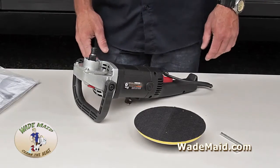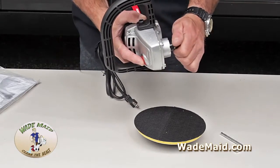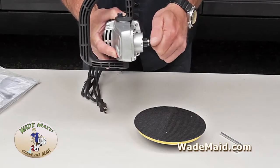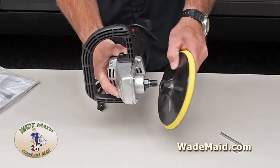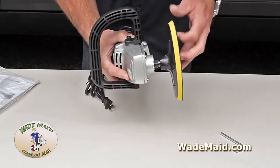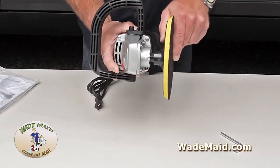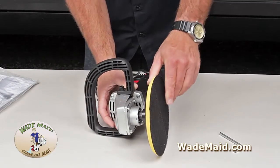Next we'll install your backing plate. You have a shaft lock button located on the head of your machine. I like to turn the shaft until it locks — the button will go in. Take your backing plate, insert it, and then slowly twist. Make sure you don't cross-thread it. Now that's tight, let up on the button, make sure it's loose, and that's installed.